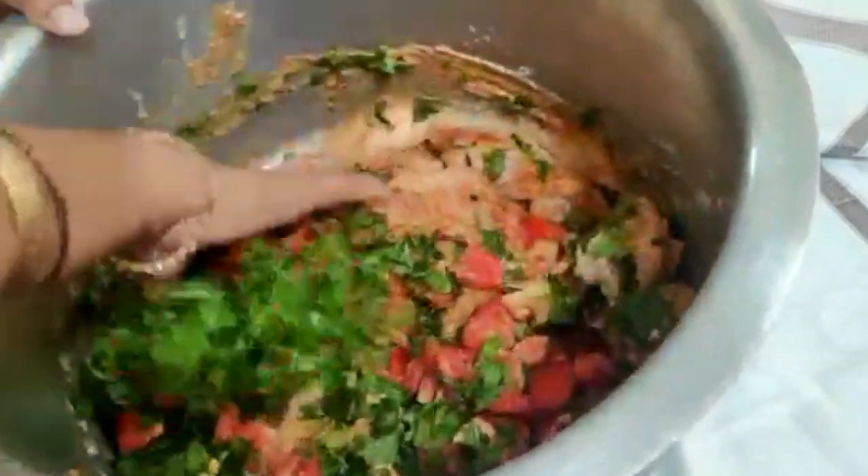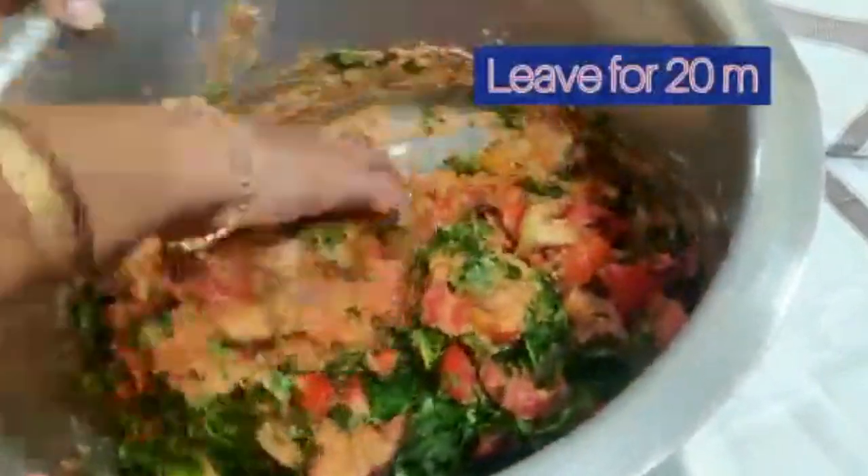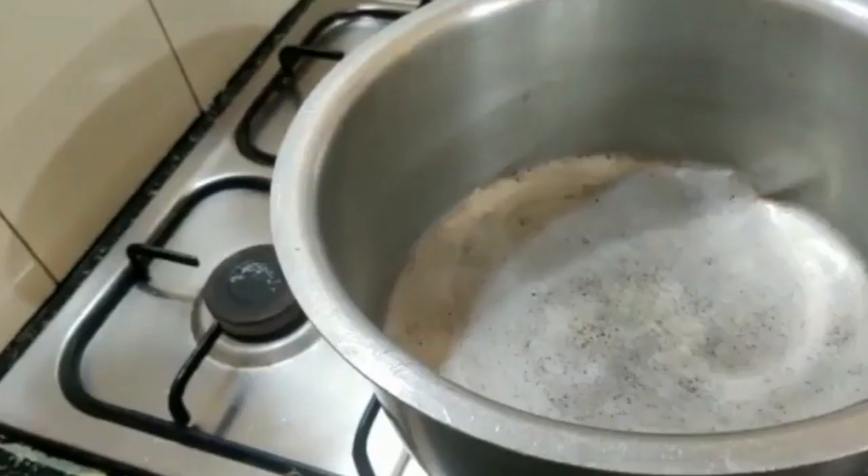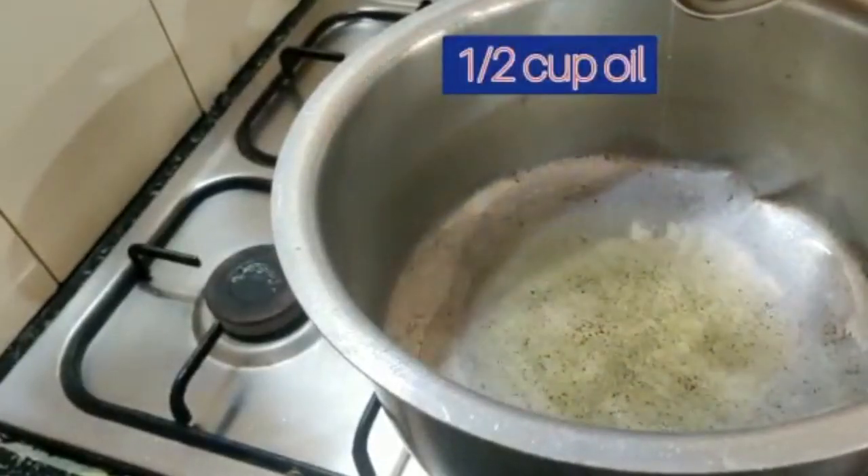Add in the tomatoes, the pudina leaves, the dhania leaves, and again mix well. Keep aside for 20 minutes. Now I have chopped my onions — in a big pan I'm adding half a cup of oil.